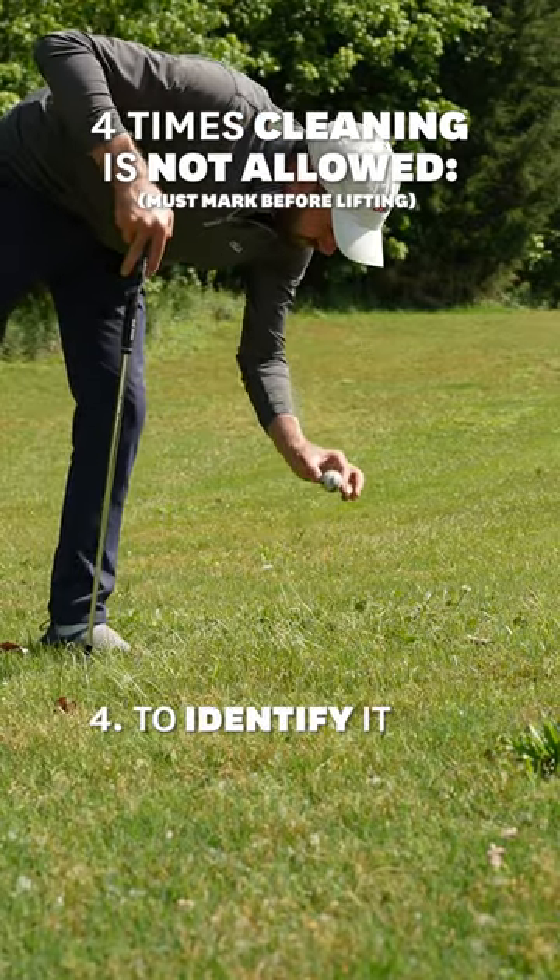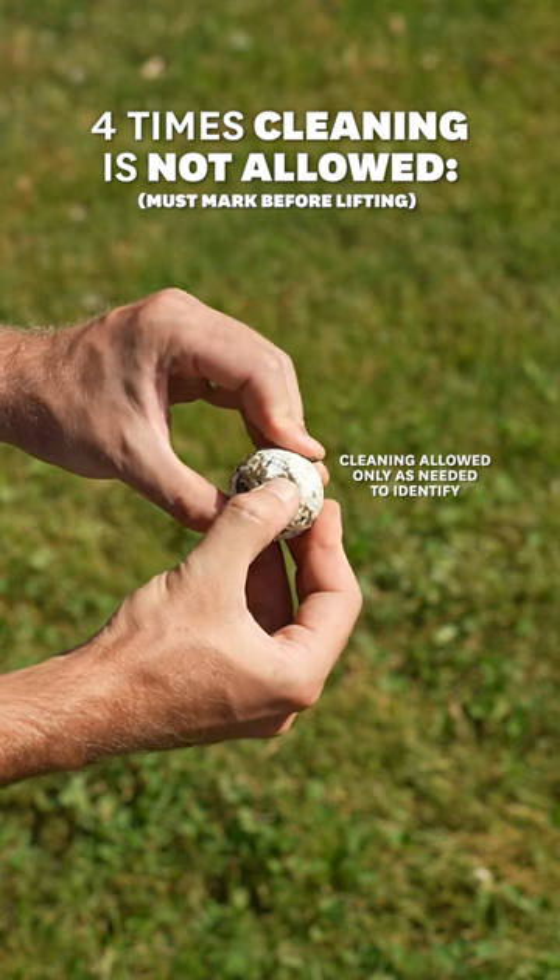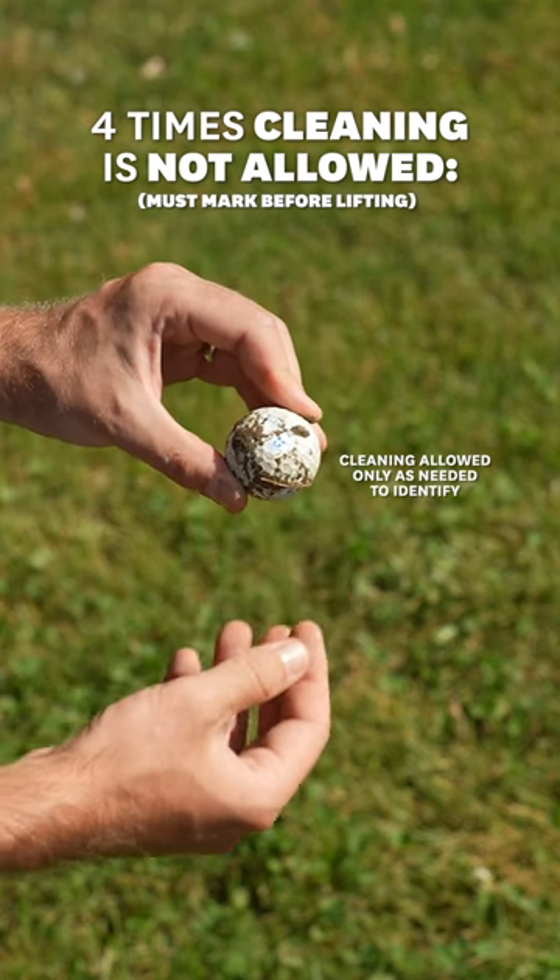Although if the ball is really dirty, cleaning is allowed but only enough to uncover any markings you need to see to be able to identify it.